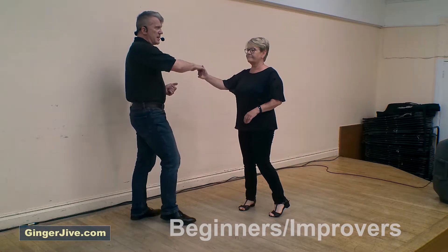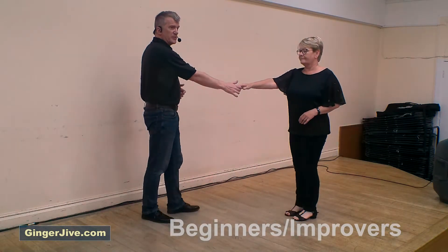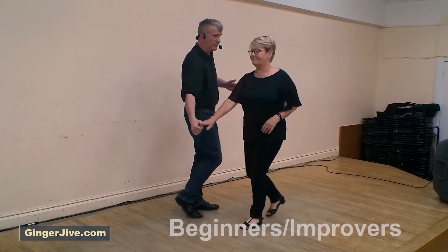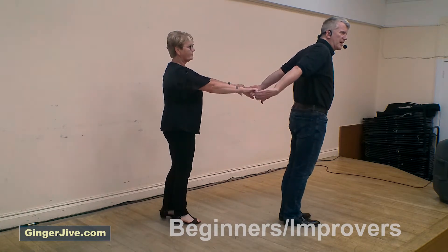Now you could go into the next move from here, but we're going to stick a return on first. Once we've returned the ladies, we're going to go into our second move, the catapult. Pull down and raise the right hand, take that second step forward, offering the left behind the back as you lead the ladies into your left-hand side, ready for the spin.